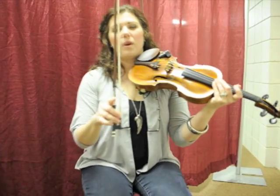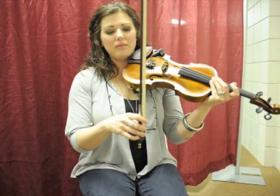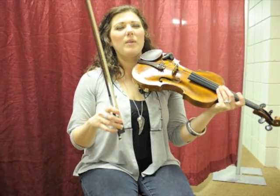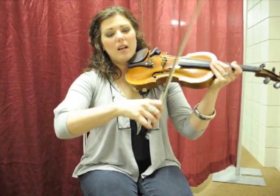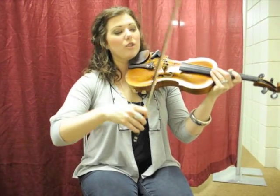So this is what you're going to be doing this week. I know you're going to be like, oh my gosh, let's get to something good, but I want you to do it right. So we're just going to talk about how you pull the bow across a string.